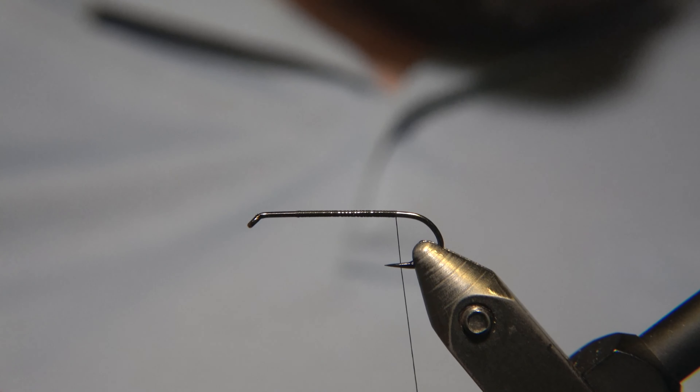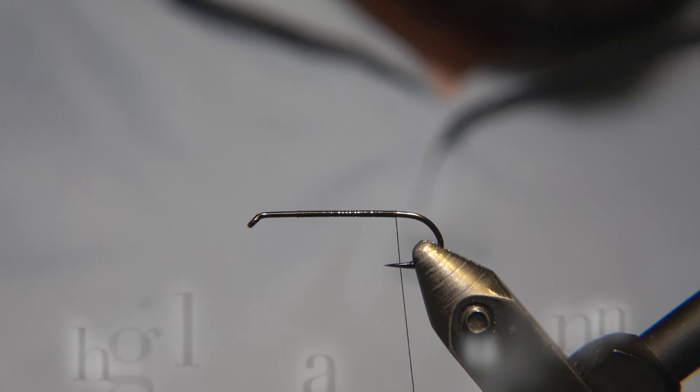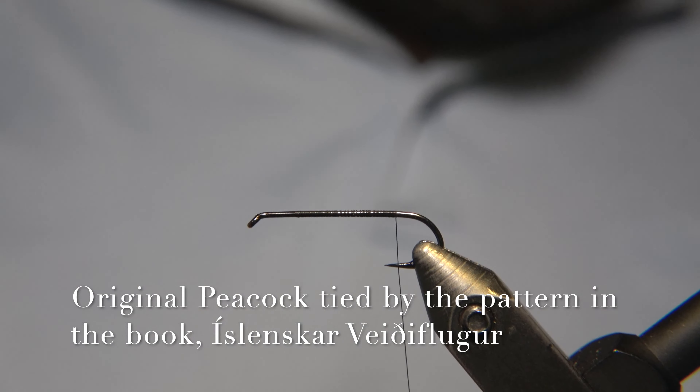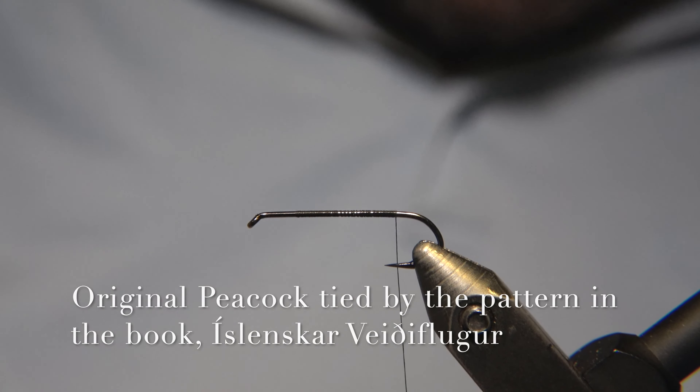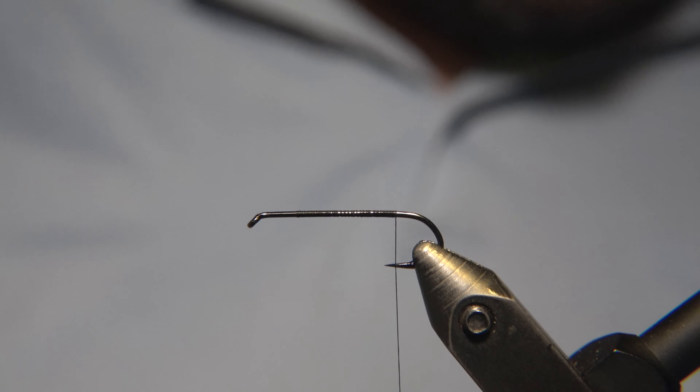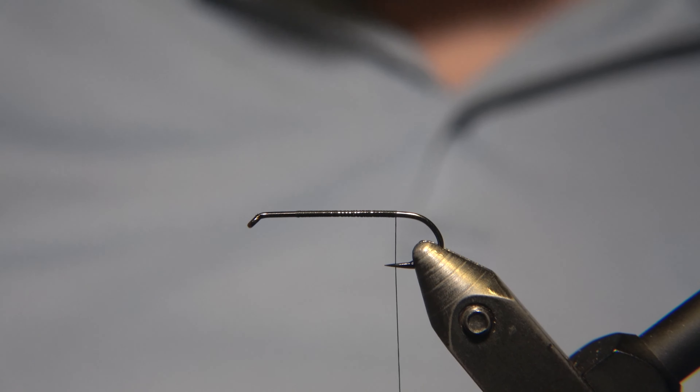The hook we are using is a streamer hook number 10 from Arx. And the thread we are using is a Semperfly Nanosick black 50 denier.